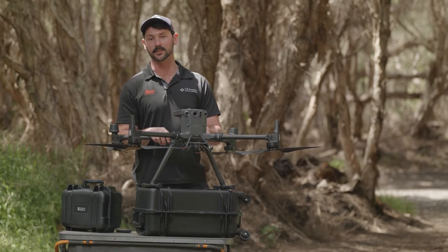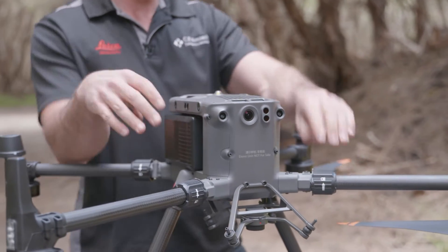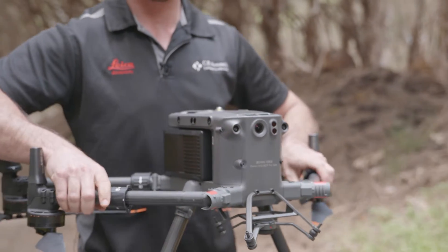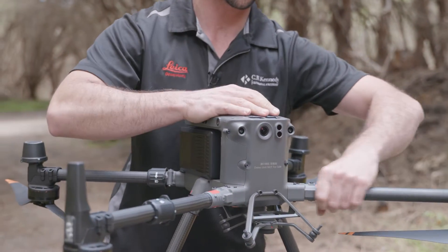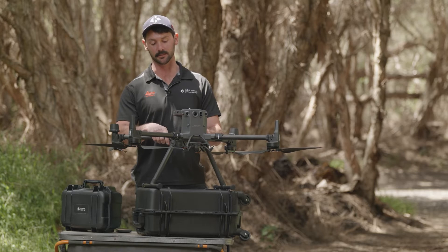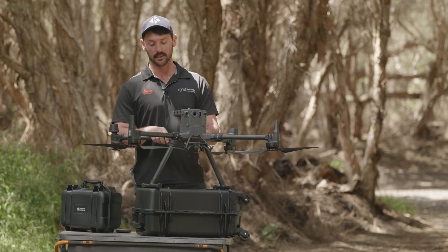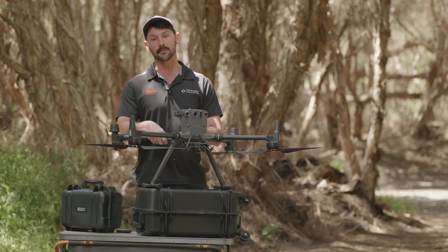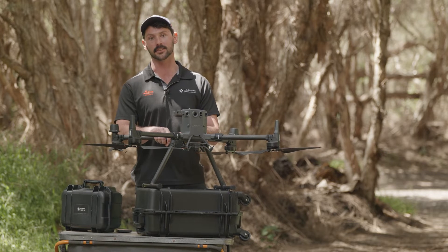DJI has made some really small but intuitive design changes in the M350 which I really like. Number one, the drone now has an IP rating with the arms open, so you can set this drone up in the rain and be confident you're not going to damage your equipment. Number two, the locking sensor in the arm — this drone will no longer take off unless these arms are properly engaged and locked in.